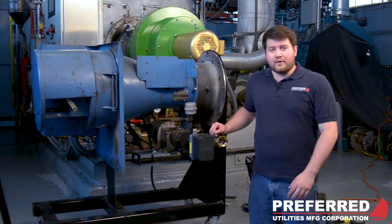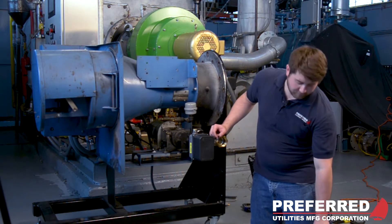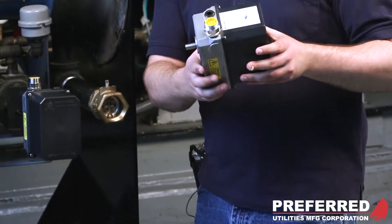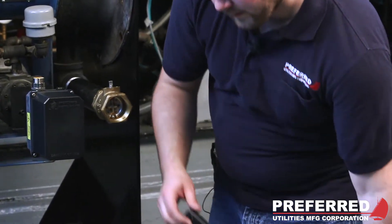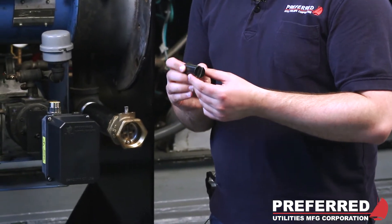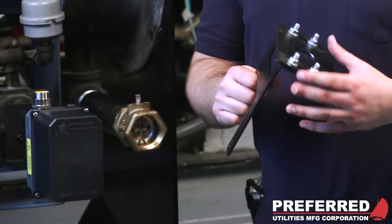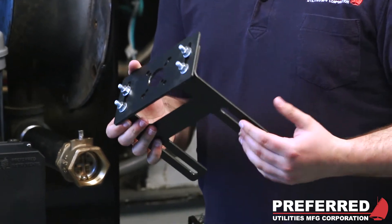Now that you have removed your jack shaft mod motor, it's time to install the FlexFit servo. There are three parts that you will need to do the installation: the FlexFit servo, the coupling that will go between the servo and the gas valve, and the brace or mounting bracket that is supplied by Preferred Utilities.